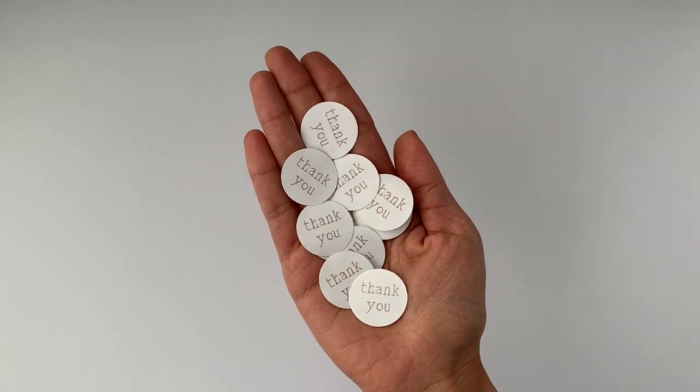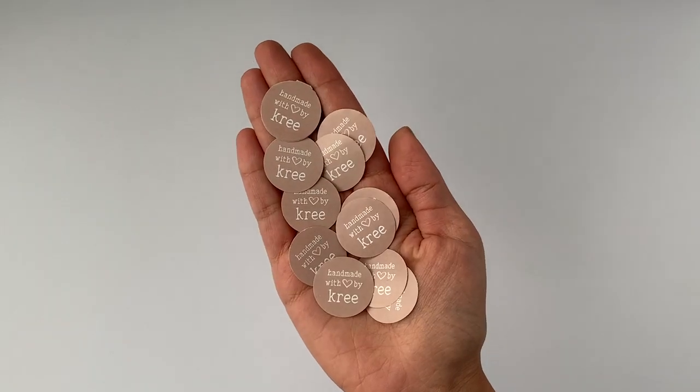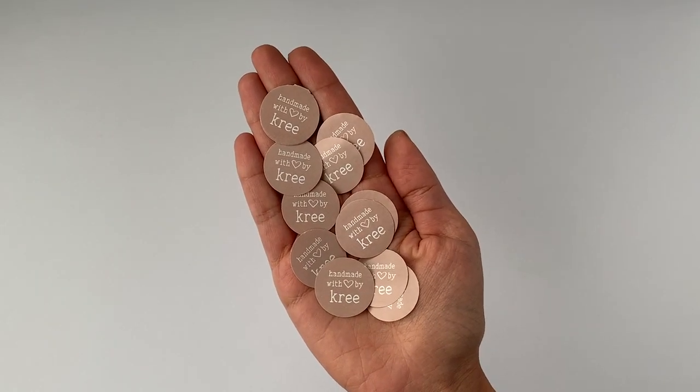Now I have a bunch of thank you stickers as well as handmade with love by Kree stickers. I hope you found this hack interesting because you can save some money when designing your own stickers. Just remember to make four to five stickers in one really big sticker and then just cut tiny pieces out of it.